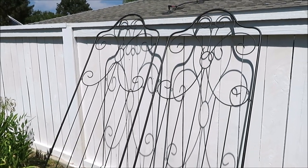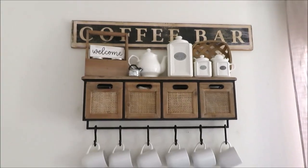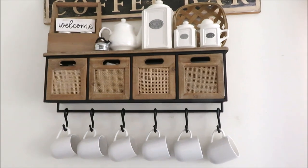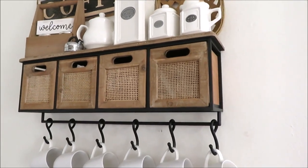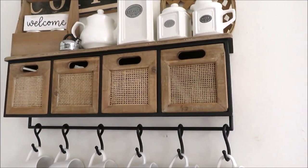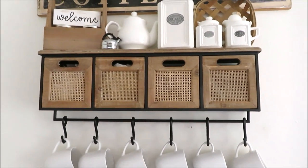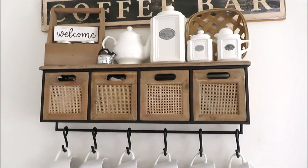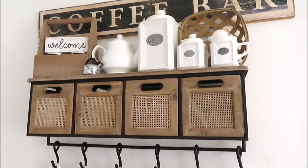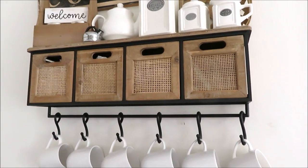Let's head inside — I'll show you my last clearance find. Here we are inside, and I have redone my coffee bar area. This shelf was part of their spring line — I ended up paying $50 for it, so it was originally right around $100. I've already spray painted it — I unscrewed the top shelf and pulled out the drawers because it was a bit silver and I wanted it to be black. My hubby put it up for me. Comment down below and let me know what treasure was your favorite, or if there was anything you would never buy. Thank you so much for watching and I'll see you back very soon.